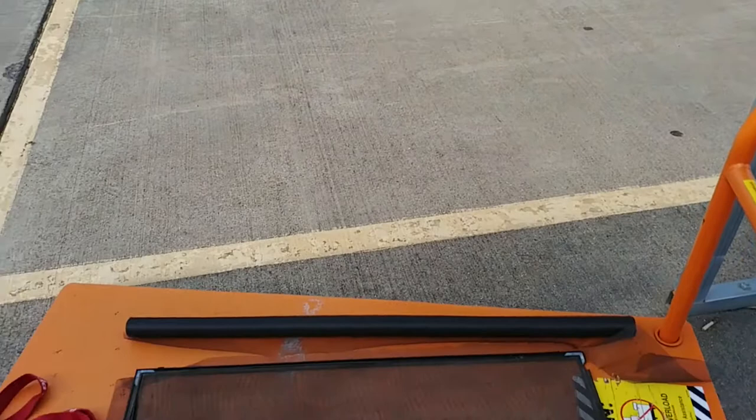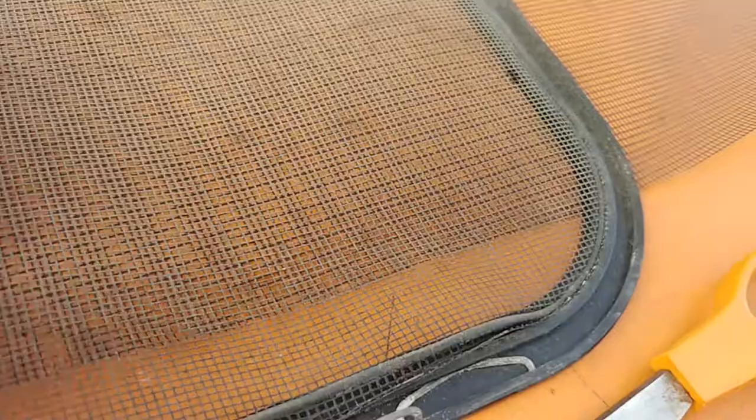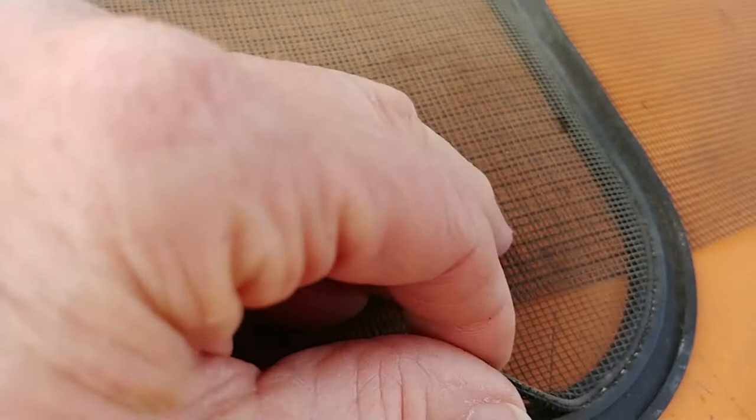I'm at the Home Depot parking lot, and it seemed to me one of their carts would make a reasonably good, reasonably clean, flat surface for this project. After cutting the screen that I need, the next step is to carefully — carefully is the operative word — remove the spline. I find that by lifting the old screen, it pulls the spline out safely.